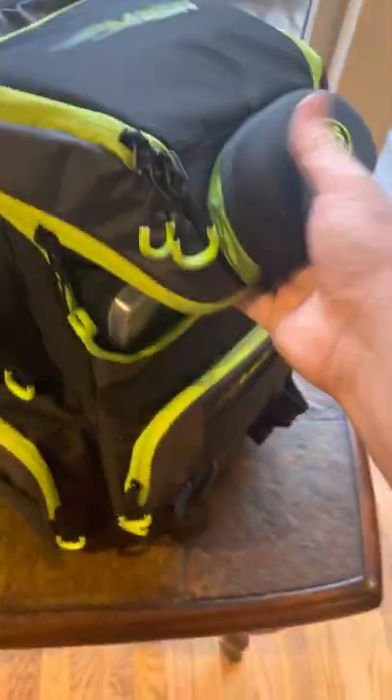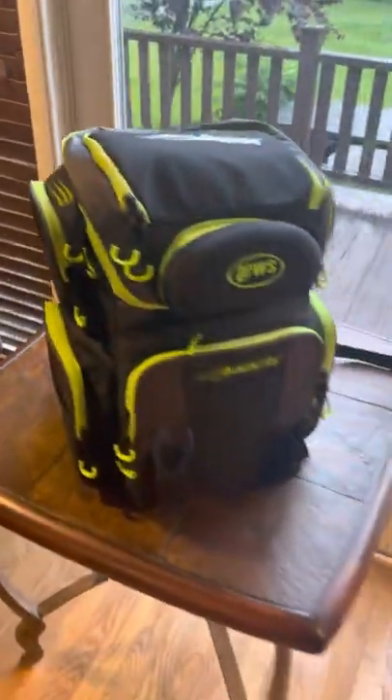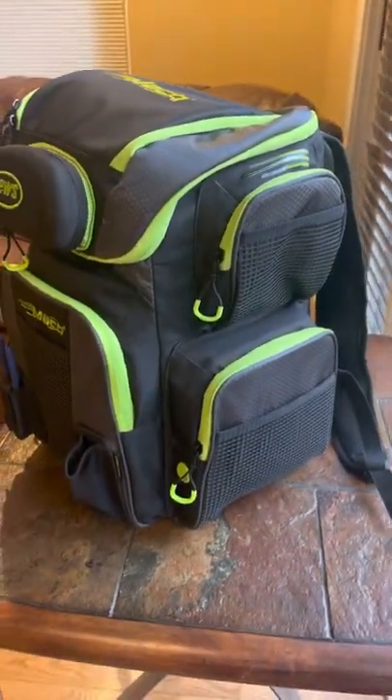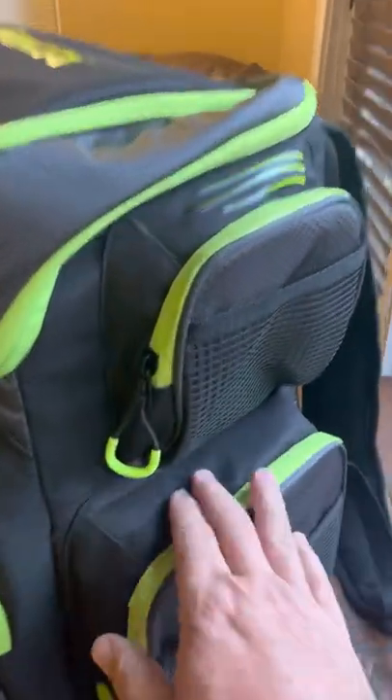One thing I will say about this bag — I haven't used it on the water yet or fishing, but I've seen some really good reviews, which is why I wanted to check it out. I've been looking for a backpack-style bag for a while and this was just a really good deal.